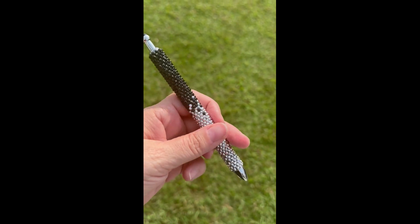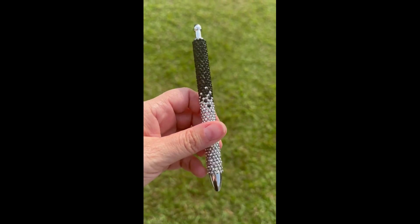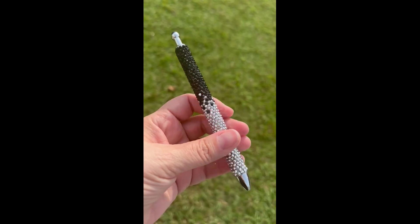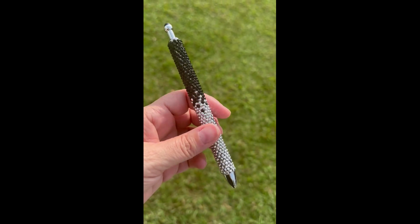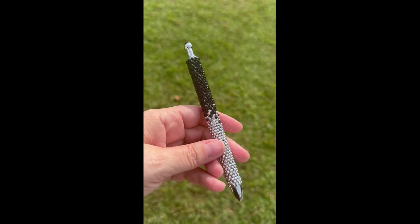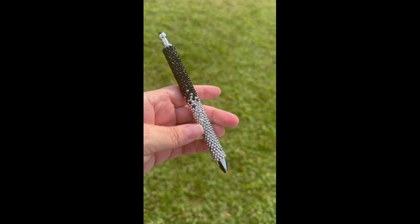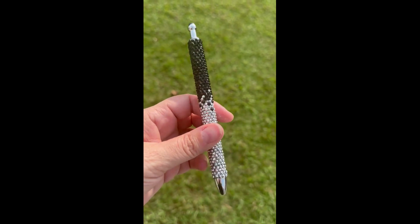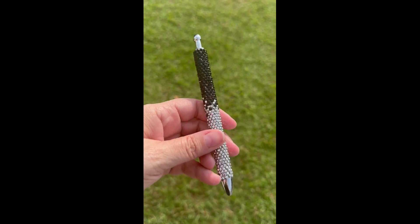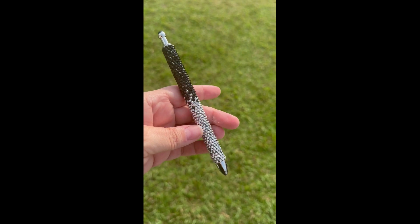Hi guys, welcome back to my channel. This is Donna from Donna Gills Designs. In today's video I wanted to redo my ombre pen tutorial because when I did that one a while ago, one of my subscribers mentioned it was too hard to see the ombre — the colors were too close together. I did green but the greens were too similar, so I wanted to show you with better contrasting colors. Everything I use today will be linked in the description below, along with my website and social media links. Let's get started.